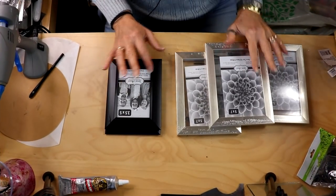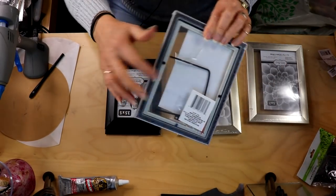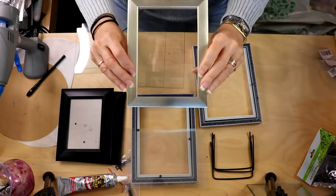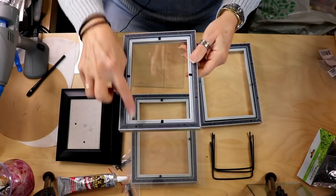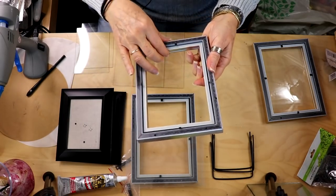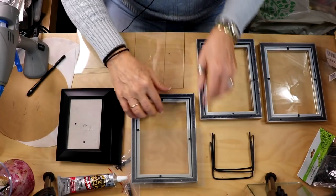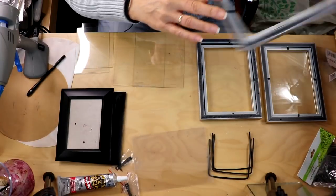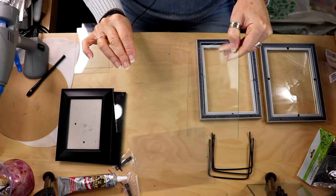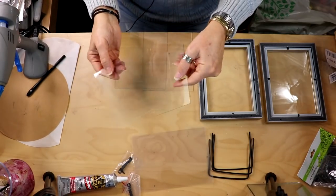Start by disassembling all your frames, removing the insides and everything. Do make sure when you buy these five-by-seven frames that they're the ones that have glass all the way through — they don't have that wood backing on them. Now that everything's disassembled: one frame you leave the glass inside as well as that little square piece; one frame you remove the glass but leave the rectangular piece; and one frame you don't need at all — put that aside. We're going to be using only the two pieces of glass from those last two frames.